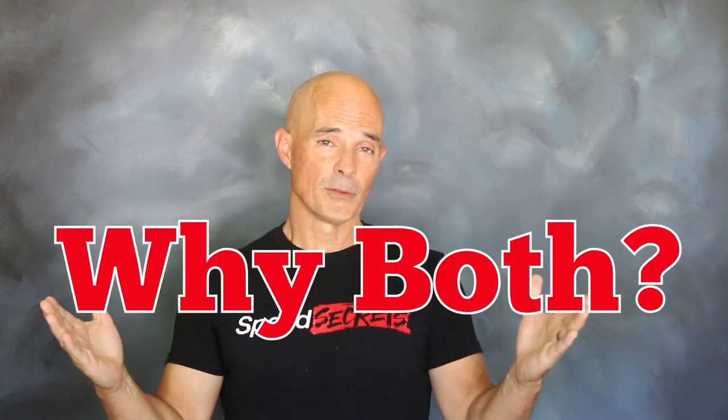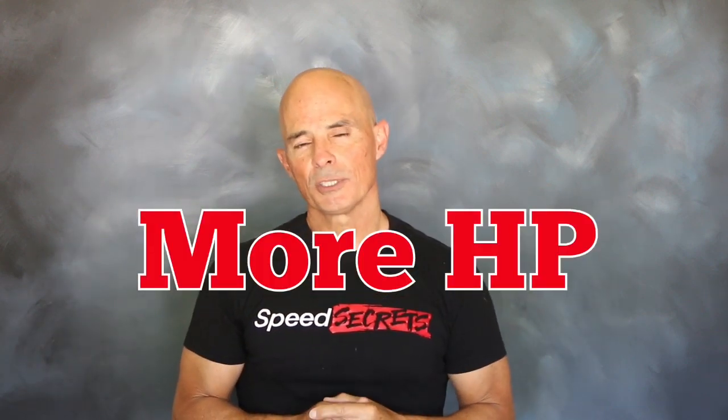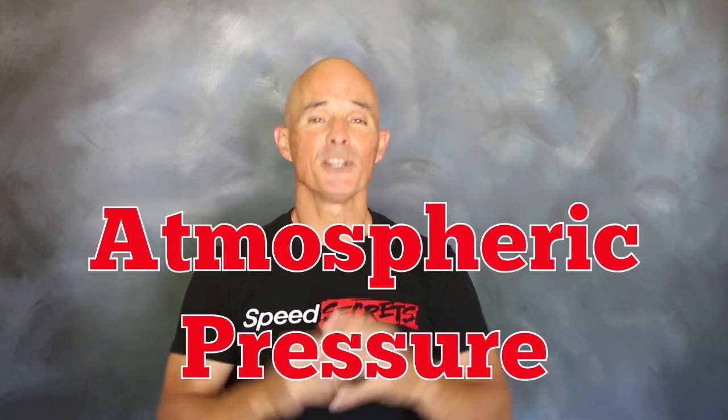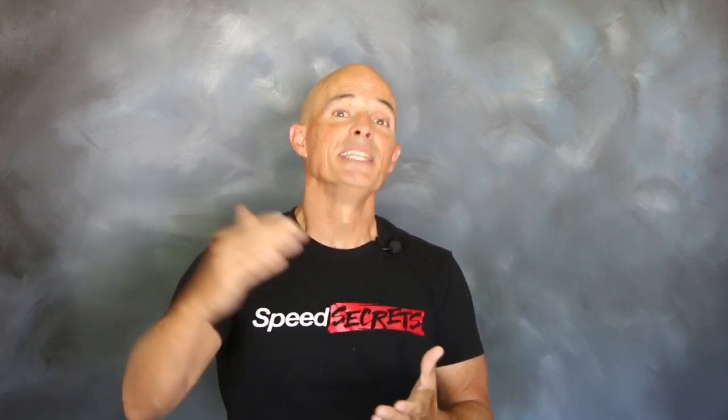So why show both? The power gains offered by a cam swap are even greater under boost. To understand why a cam swap is worth even more power under boost, you need to realize your naturally aspirated motor is already working under pressure — atmospheric pressure of 14.7 psi. If we add another 14.7 pounds of boost on top of that, we can theoretically double the power output of that naturally aspirated motor.